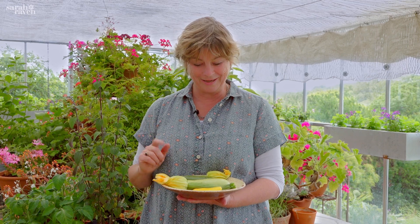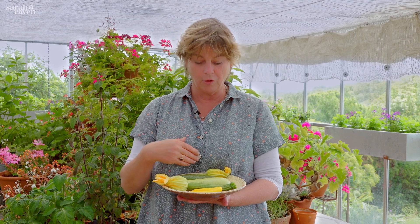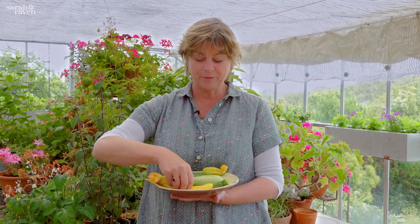Courgettes are one of the most rewarding and easy things to grow in your own garden because they're so productive — sometimes too much so, but we'll talk about that in a little while. Rather than sow lots of just one variety, I tend to sow just one or two plants of a good range because then I get lovely colours and they just look prettier on the plate.